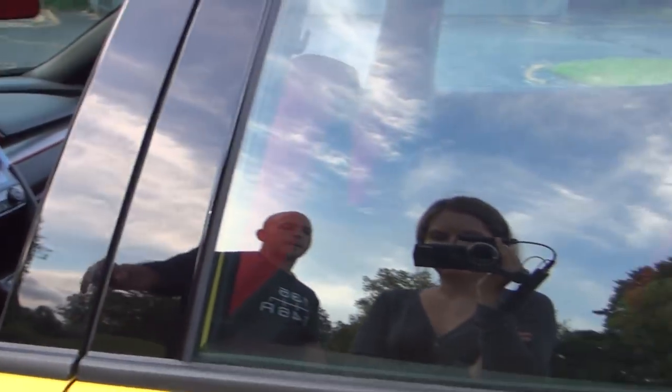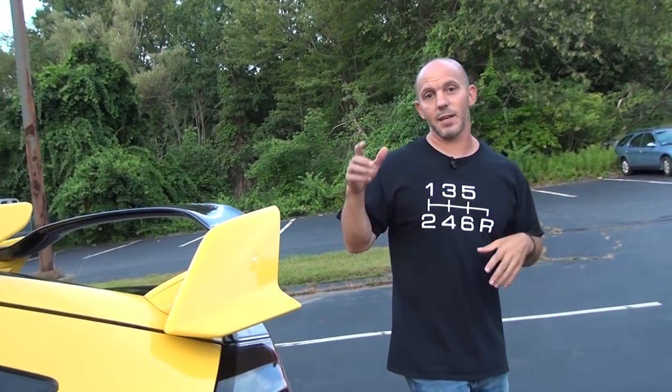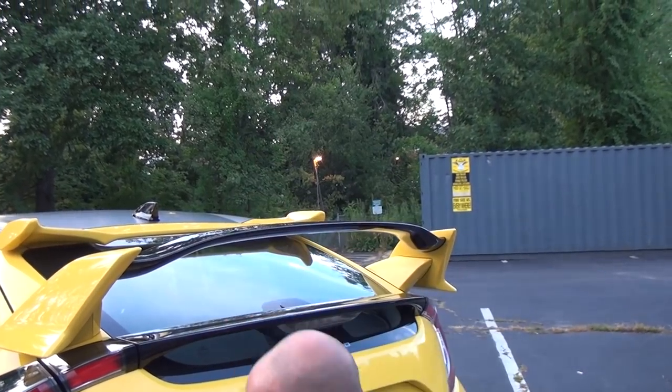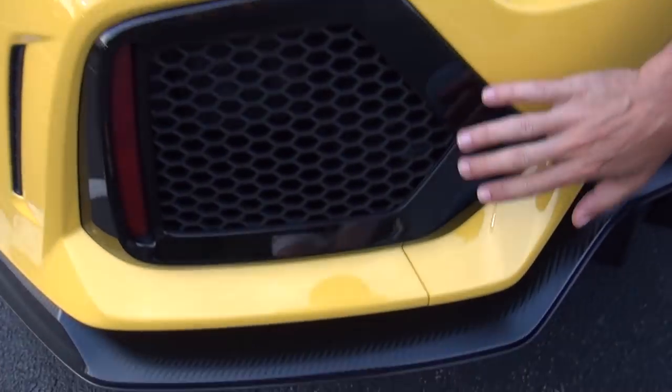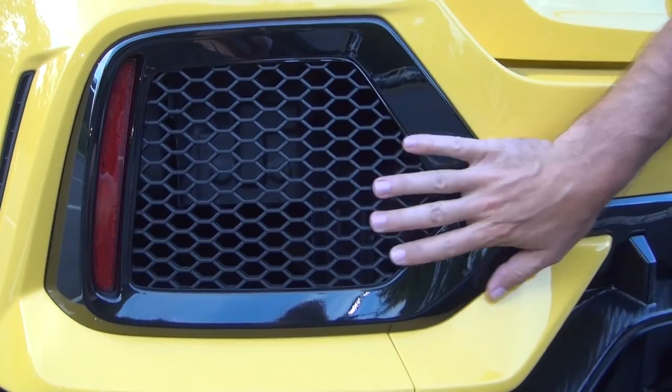This car's name is Experiment 891. 891 is the display number — the actual number of the car — but the 'experiment' part is because I'm working on it, trying different things, and some things are going to work and some might not. Coming around to the back: one of the biggest issues people have with the Civic Type R is the big fake vents. Civic Type R owners know — you look over the whole car and then you get to the back and see those fake vents.